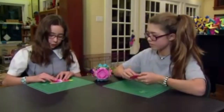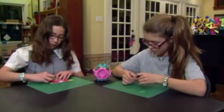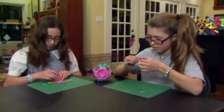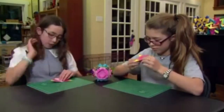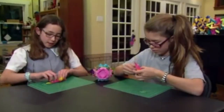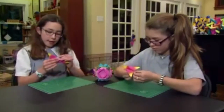Fold the first two flaps on top up to the top, then turn it over and fold this point up past the wing line like that. Pinch it right there, turn it over, and fold this down.